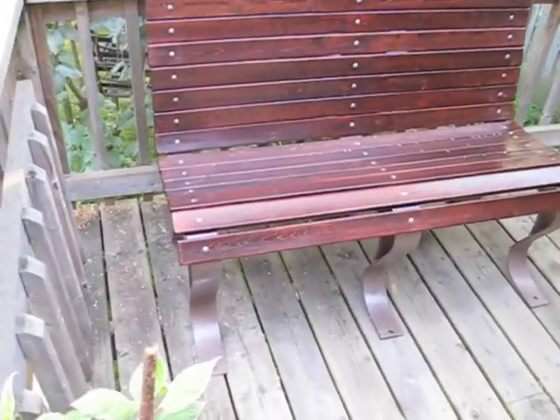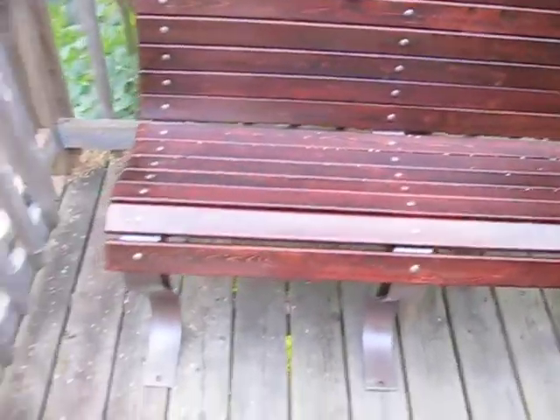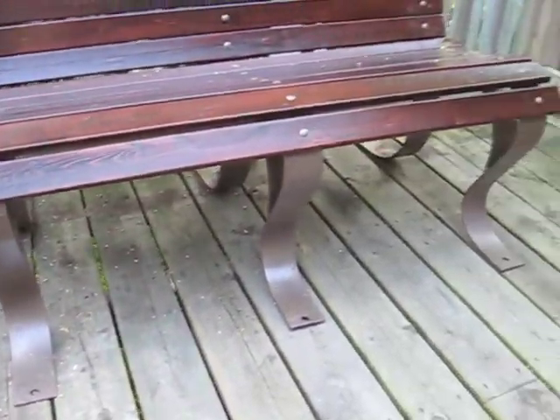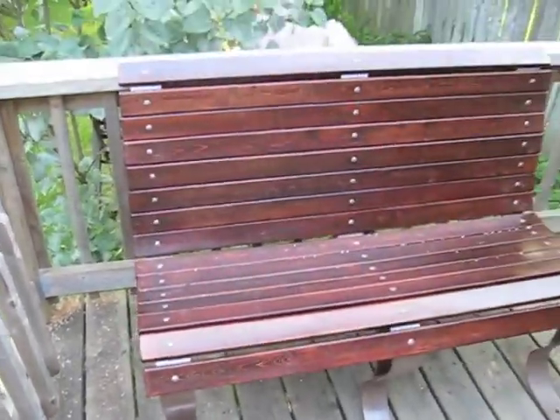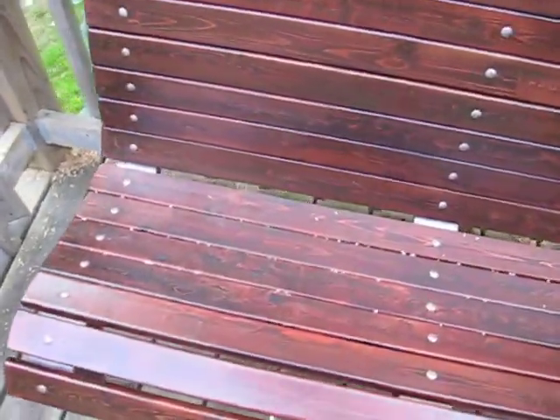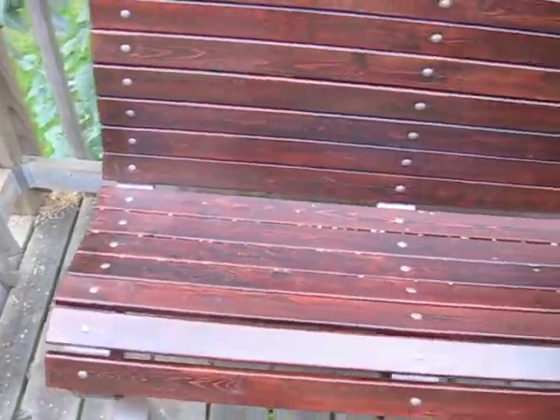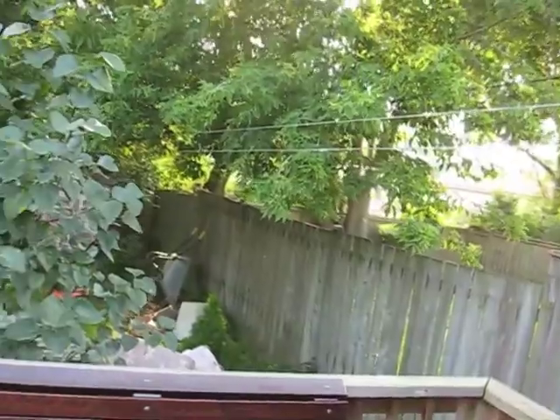And there it is, the finished thing. All put together with the little bolts that I painted, stained up with the red mahogany, the metal parts painted with the hammered bronze finish. I've cleverly located it directly beneath the bird feeder, so there will perpetually be bird seed bits stuck in the cracks between the boards. That's my bench. Far more work than I had planned on it being — I thought it was just kind of a repaint and stick-back-together project. But it turned out quite nicely. Now I have to look at my deck and think about maybe staining it to match. Cheers.